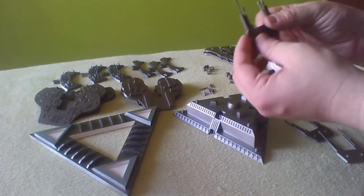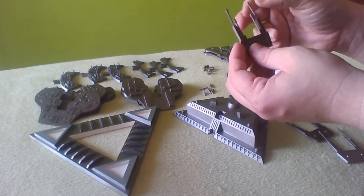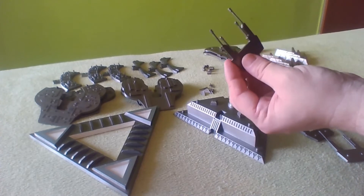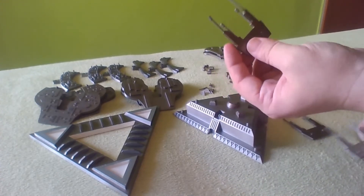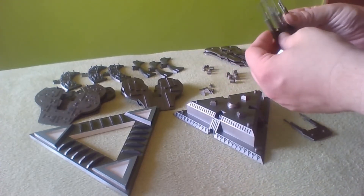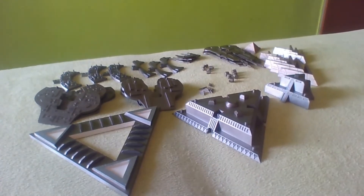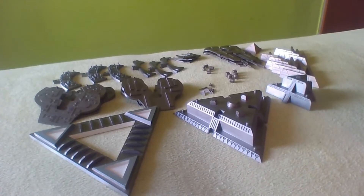Unfortunately on this one the antennas don't really hold that well, so I think I will use some glue to secure it a little better. Those are the antenna holders, and now we can start with assembling the different parts.